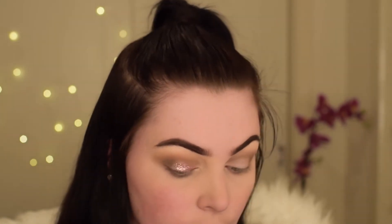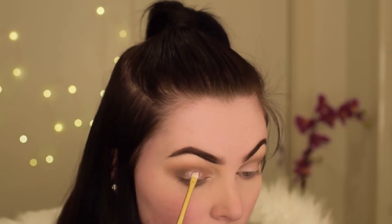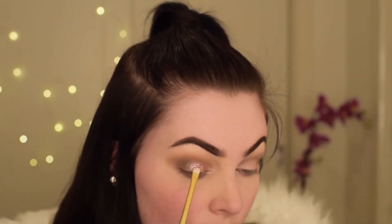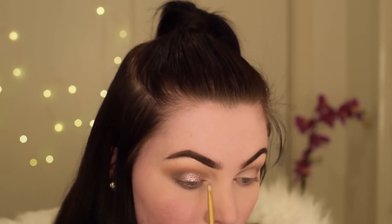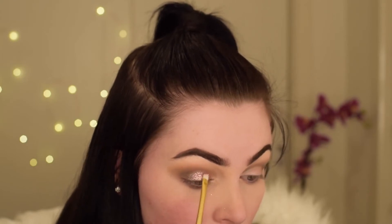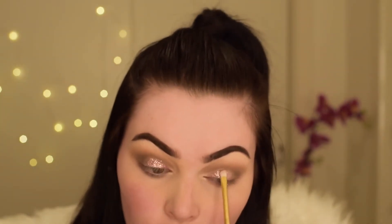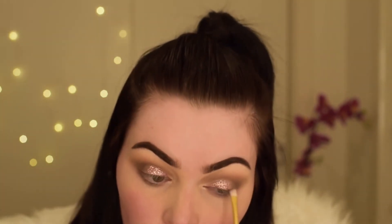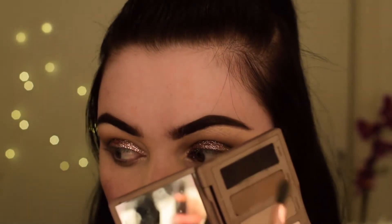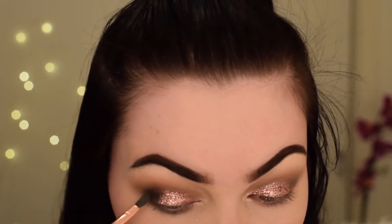I actually forgot to do my black shadow here, so bear with me — the black shadow is coming. Finally, here we go — I'm taking the colour Crave from the Naked Urban Decay Basics palette and applying that in the outer corners of my eyes and blending that out.